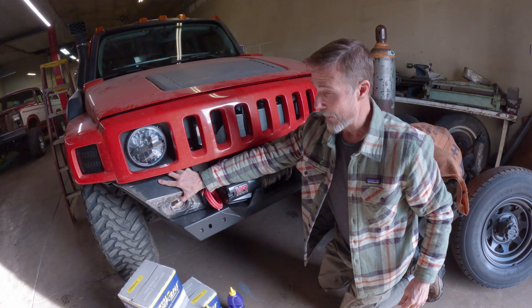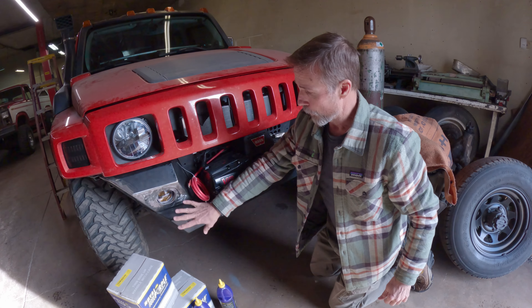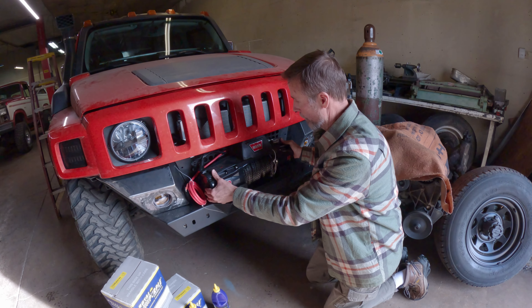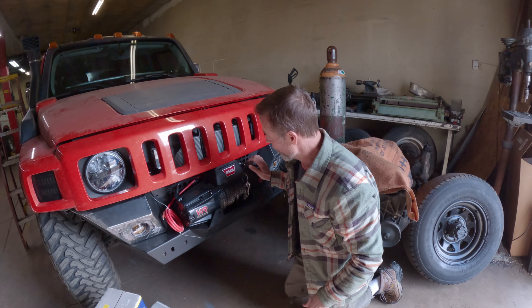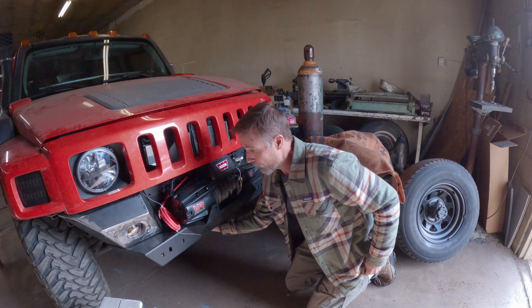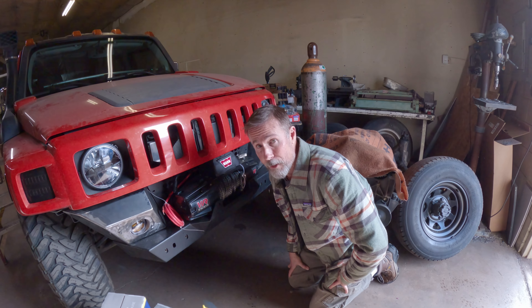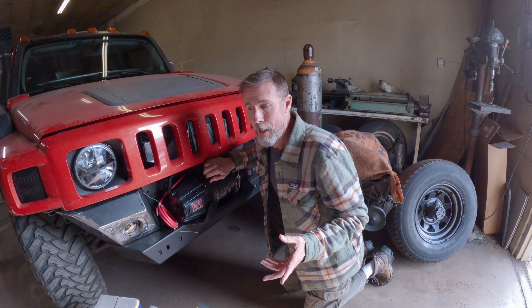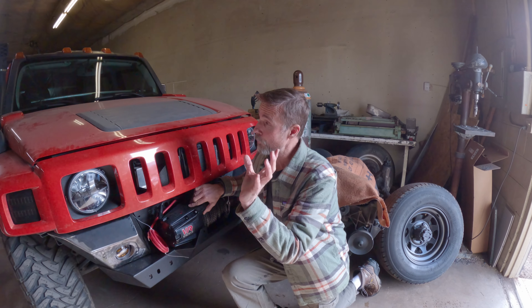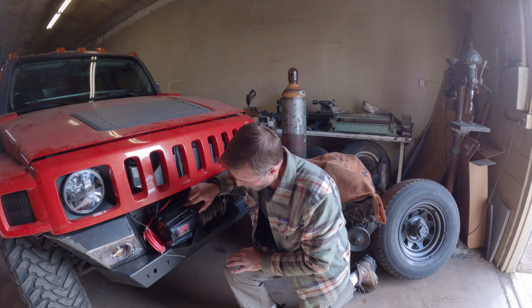This bumper and the pieces that aren't mounted yet are all going to get powder coated. Then the winch will be permanently installed and wired up. We also have to get a custom-built splash guard — the factory one doesn't work because when we supercharged this thing, the guys that did that install cut a big hole in the splash guard for the transmission cooler. Now that the transmission cooler is way in the back in a much better location, we're just going to start from scratch and make a whole new one.